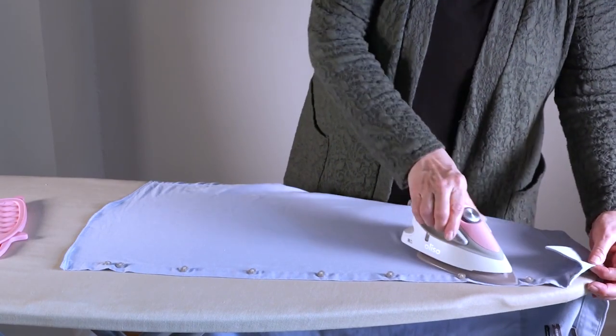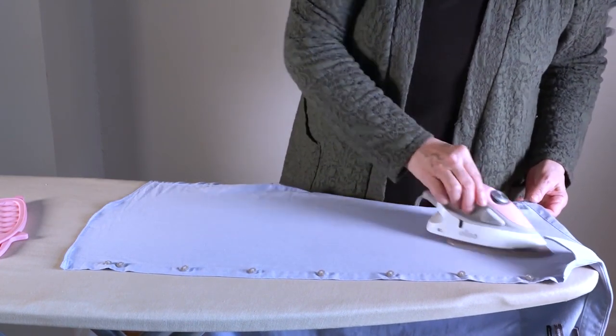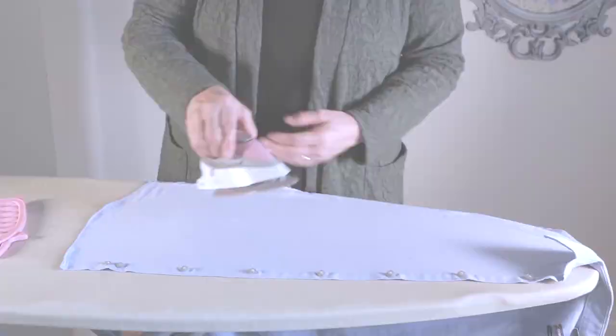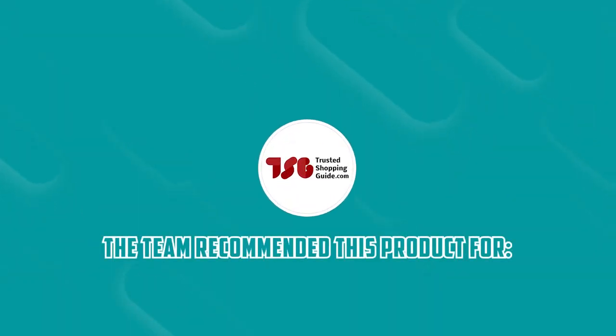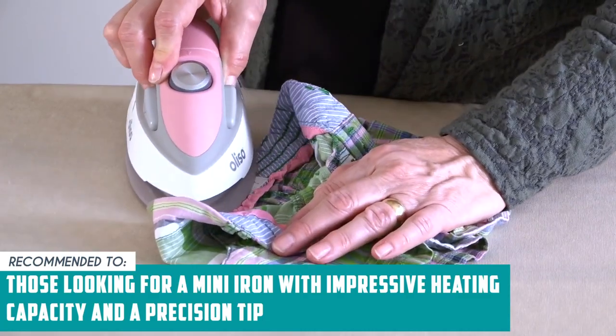Now, although the Oliso M2 Mini Project Steam Iron is equipped with a steam burst feature, it might deliver slightly less steam power compared to larger, professional-grade irons. This could affect its performance on heavily wrinkled or thick fabrics. The TrustedShoppingGuide team recommends this to those looking for a mini iron with impressive heating capacity and a precision tip.